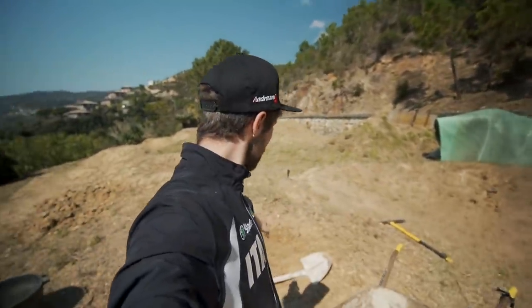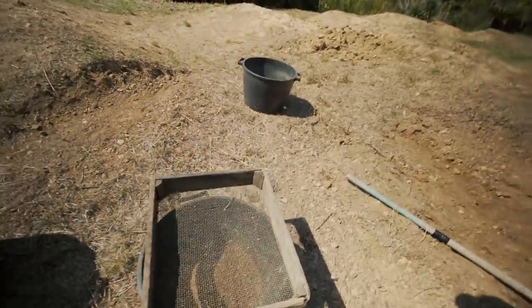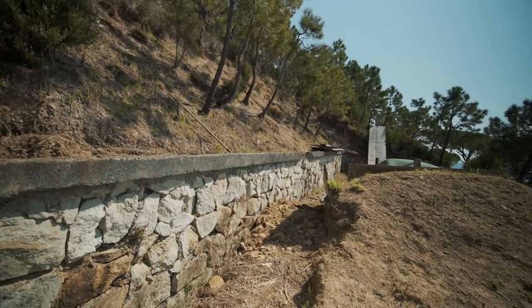Ora mi prendo una piccola pausa e vi spiego un attimo cosa sto facendo. Allora lì dove sto picconando c'era un gruppo di pietre e un po' di terra che avevo accantonato quando avevo costruito il pump track. Col piccone sto togliendo tutte le pietre, con la pala sto mettendo la terra dentro il setaccio così diventa fine, e le pietre più grosse le metto dentro la carriola che le porto in un altro posto.